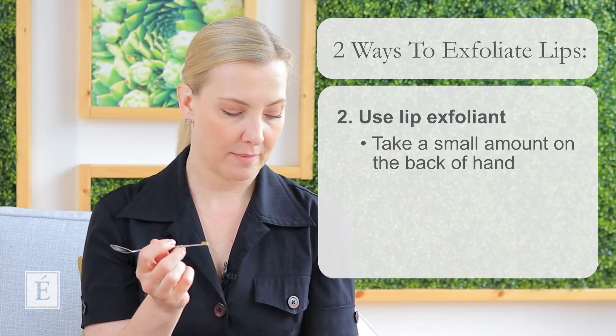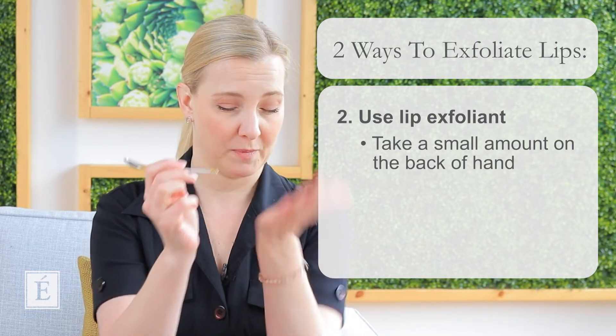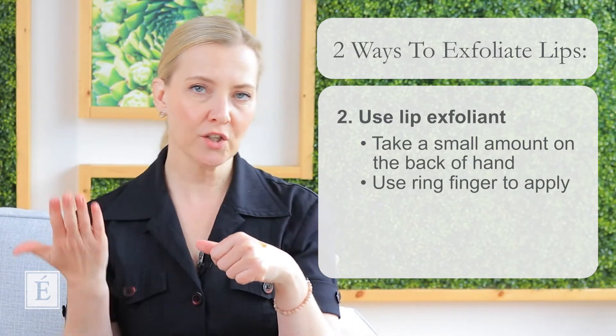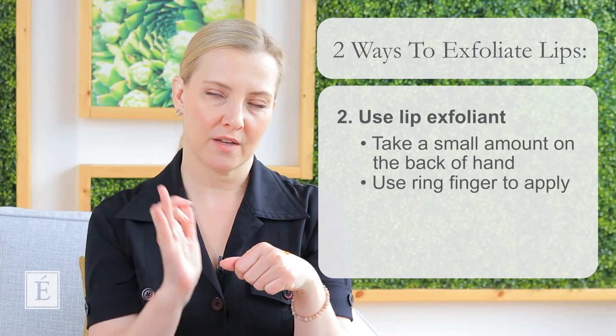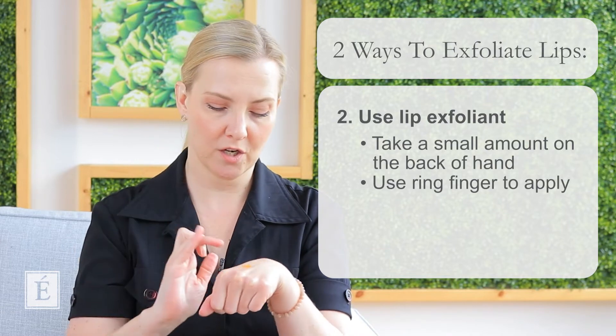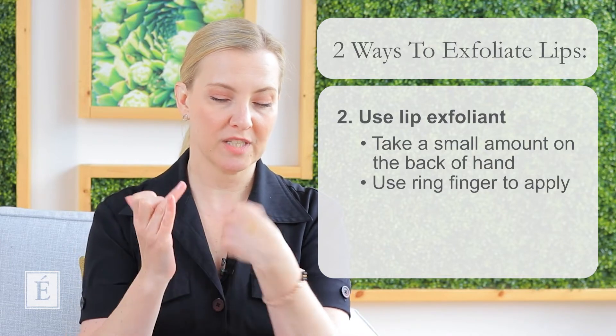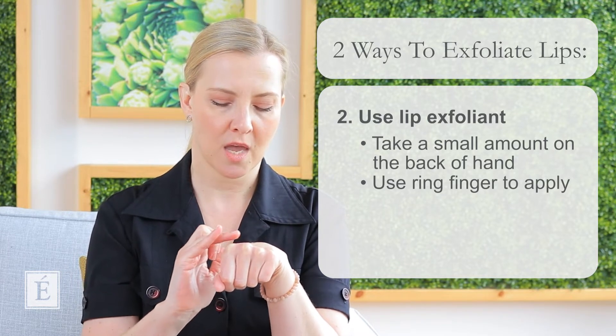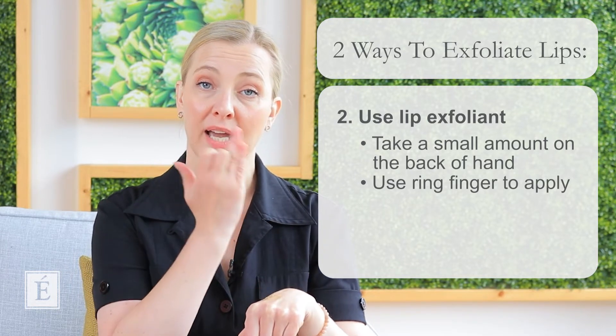So I'm going to grab a little bit of product — that's a very small amount, super small. Put it on the top of your hand so you have more control. Just like how you apply eye cream, you want to use a finger that doesn't apply a lot of pressure but enough to get the job done — I recommend our ring finger. Do a little swirl and almost immediately you're going to feel a little bit of granule — that's the physical exfoliant. I first apply it just like you would a lip balm, going across. Now try not to lick your lips.